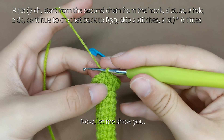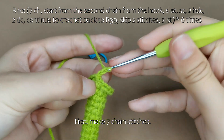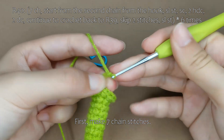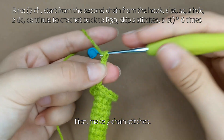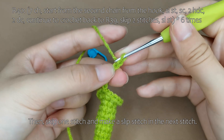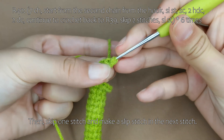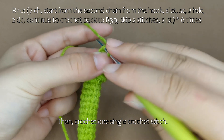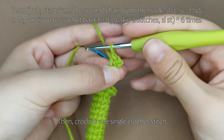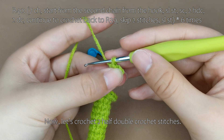Now, let me show you. First, make 7 chain stitches. Then, skip 1 stitch and make a slip stitch in the next stitch. Then, crochet 1 single crochet stitch. Now, let's crochet 2 half double crochet stitches.